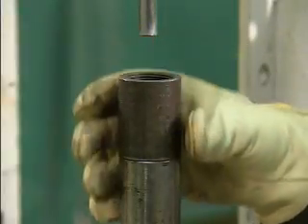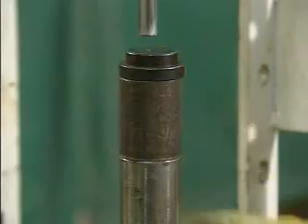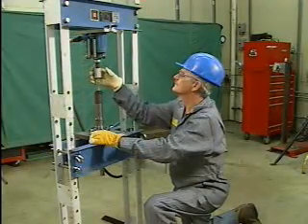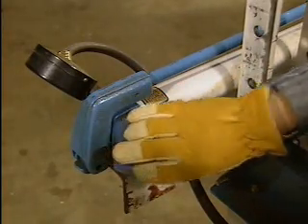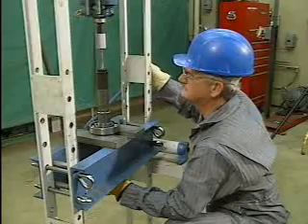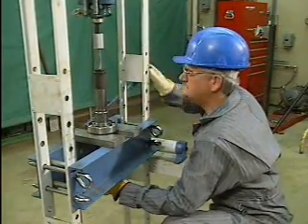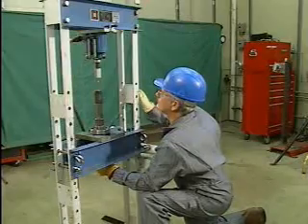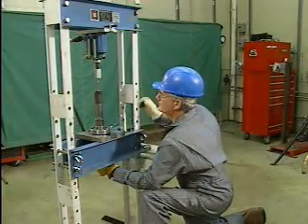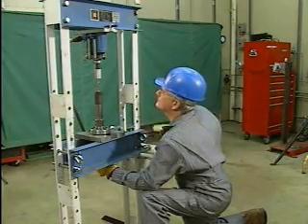Next, the mechanic inserts the shaft protector between the shaft and the ram. After the shaft and the bearing have been lined up, the mechanic closes the pressure release valve on the hydraulic pump. Then he pumps the handle to begin applying force to the press. As the shaft starts to move through the bearing, he watches the bearing to make sure that it does not jump off its supports and to make sure that it is not cocked.